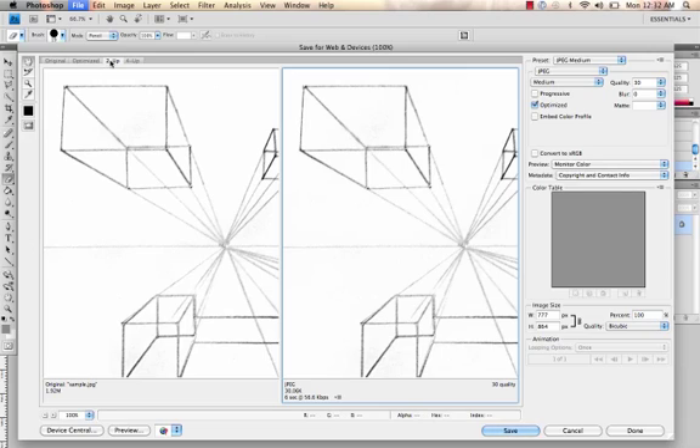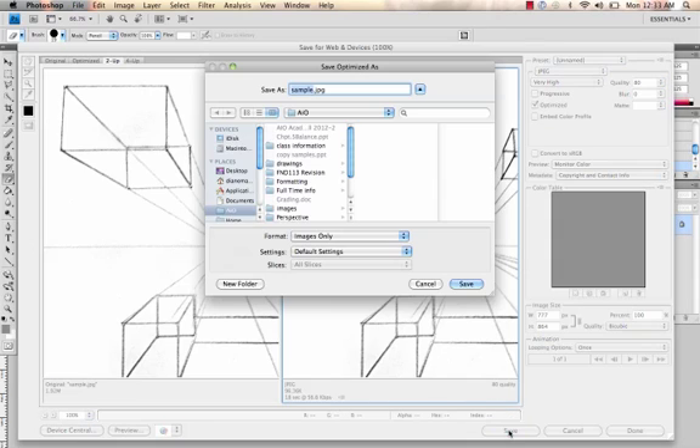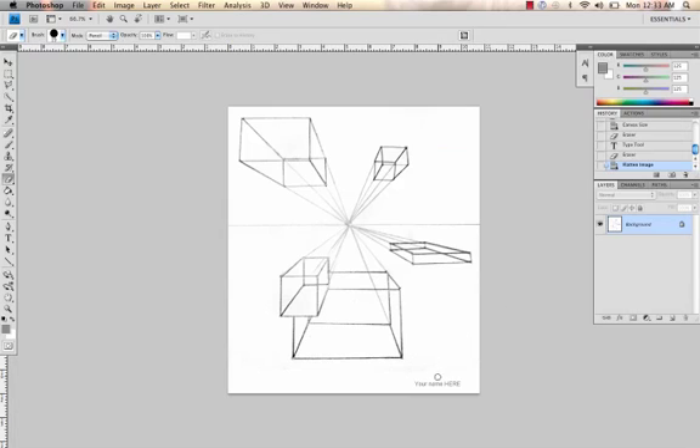A bunch of options here. I usually do Two Up because it gives me the fully optimized image and then a smaller image for web. Here's the size — it's 30k. You can get up to 100k. High gives me 56k, Very High gives me 96k. I don't want to go over but I want pretty decent image quality. So I click Save, put in your name, save the image wherever you want. Hopefully that will help you in your editing and make your images more professional. See you next time.